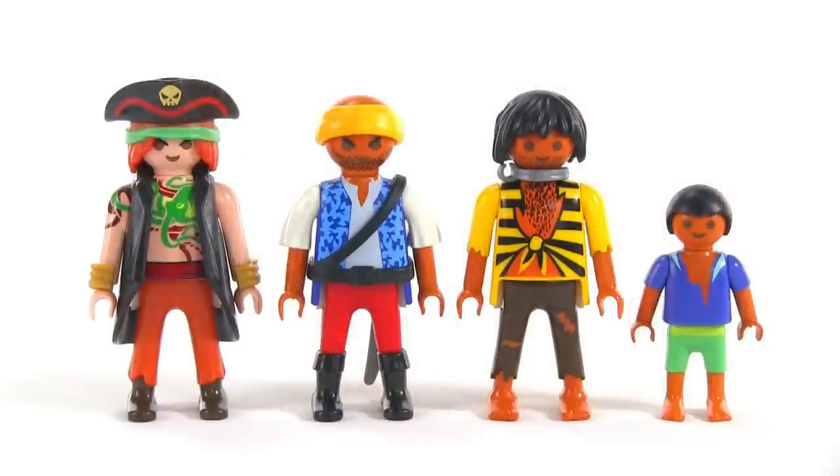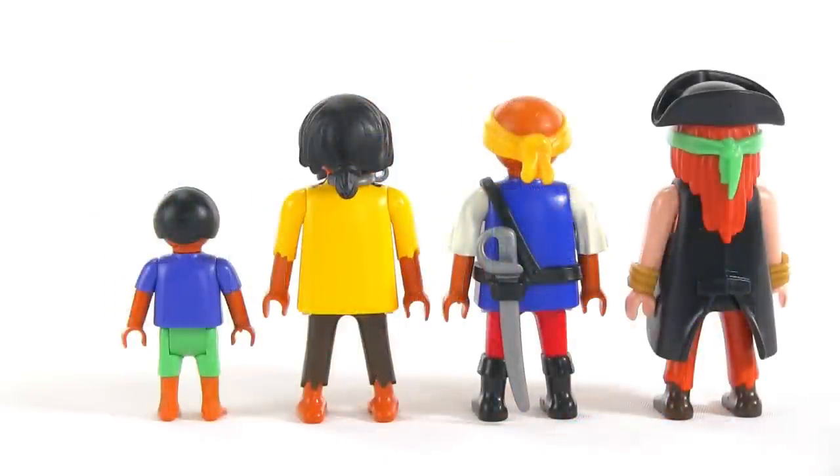Speaking of the figures, here they all are. Left to right it's the captain, the first mate, a deckhand who used to be a captive of the soldiers that the pirates fight against — he was just recently rescued so they haven't figured out how to get his shackles off yet — and the last figure on the right is either a kid or a little person.